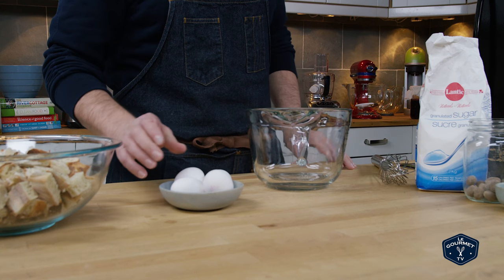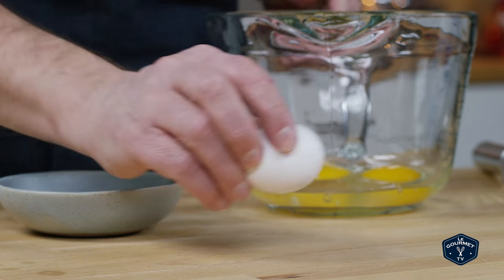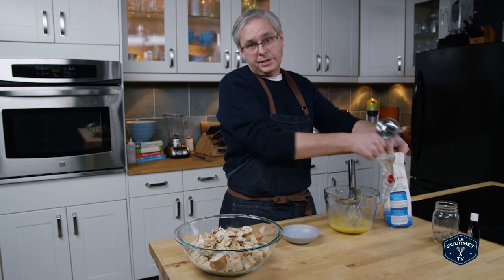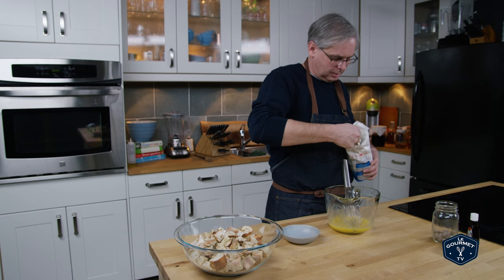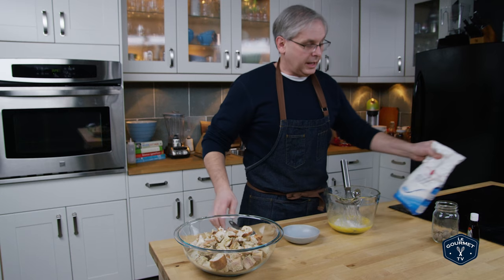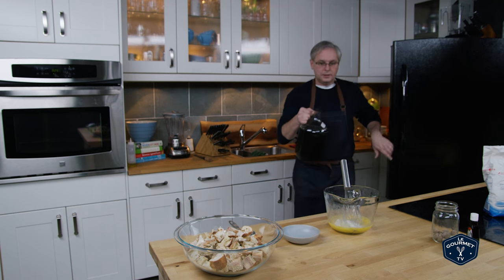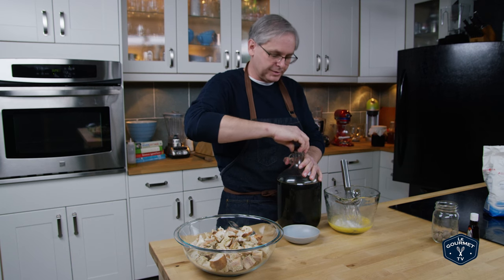First step on the custard is four eggs. Just give those a whisk really quickly. To that we add some sweetener — we're going to use a little bit of white sugar and some super dark maple syrup, just to give a really nice deep base note to this.